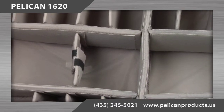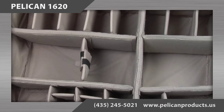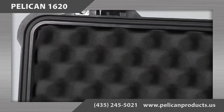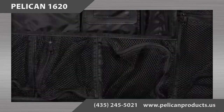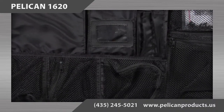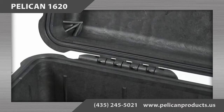The other configuration option for the 1620 case is the padded divider set. The padded divider is designed with Velcro repositionable walls to customize the openings. Both the foam and the padded divider set configurations include convoluted foam in the case's lid. A lid organizer can be purchased separately. The case can also be purchased empty with no foam or padded dividers.